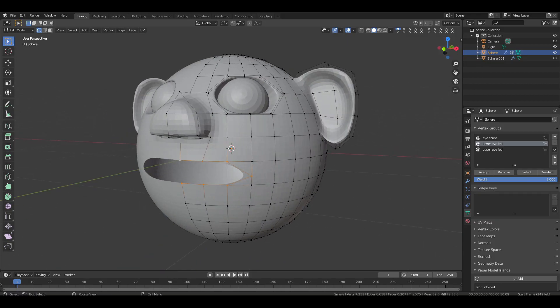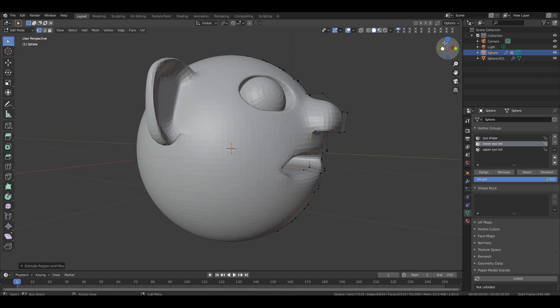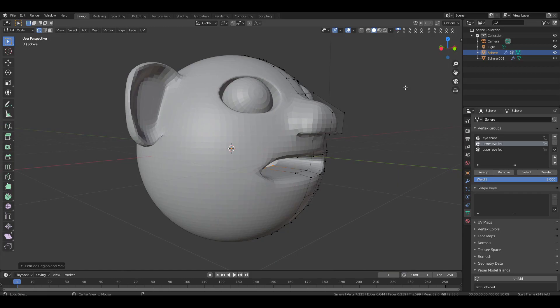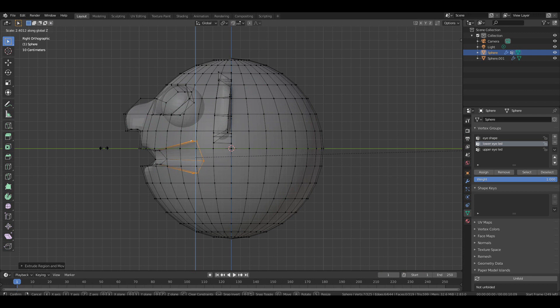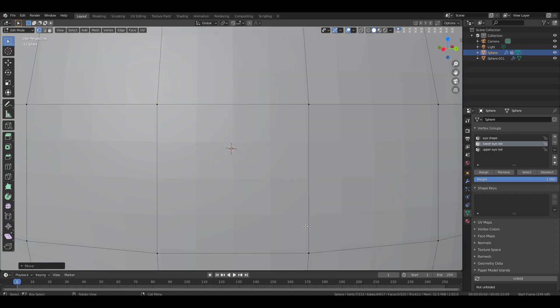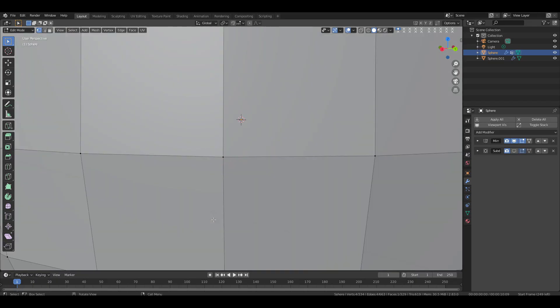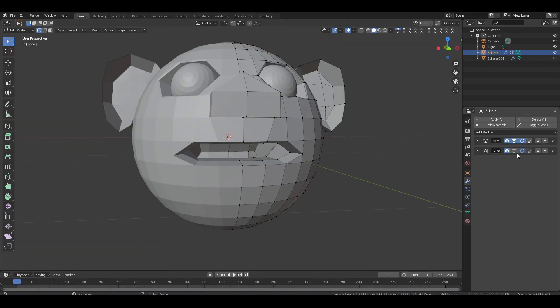Select all the mouth vertices, then extrude and scale them down slightly. Move them inside along the Y axis. Extrude them again and move them further inside. Press Alt Z to enable X-ray mode, then press 3 for side view. Scale them up on the Z axis then move them upward on the Z axis to make the bottom lip look straight. Extrude again, move along the Y axis, then scale down and move downward on the Z axis — now we have created space for the tongue and teeth. Go inside the head, turn off the subdivision modifier, select 4 vertices and press F to fill the gap. Press Ctrl R then double click to confirm. Select another 4 vertices and fill them, then do the same for the bottom. Turn subdivision back on and check everything.